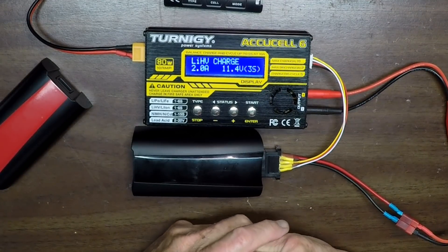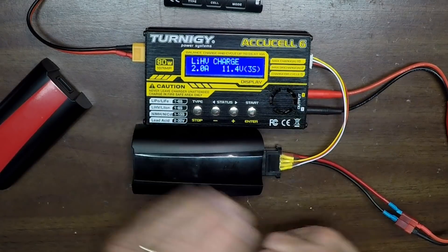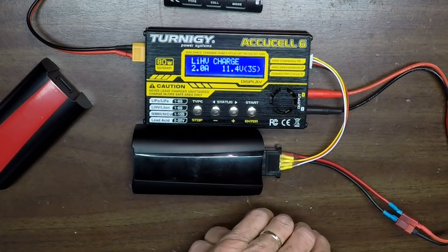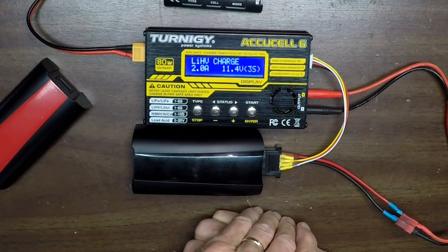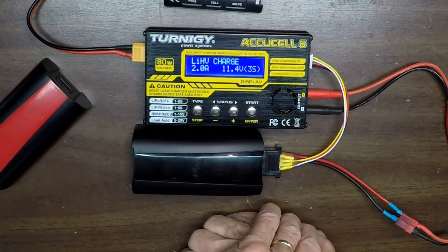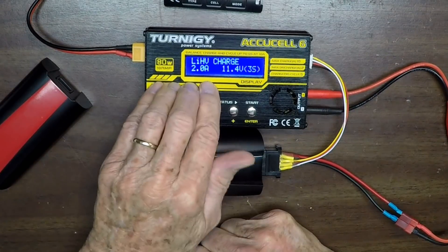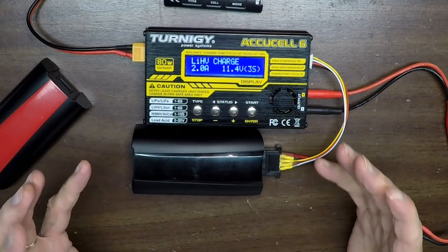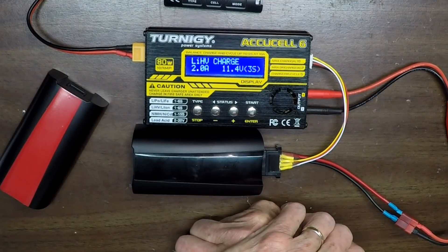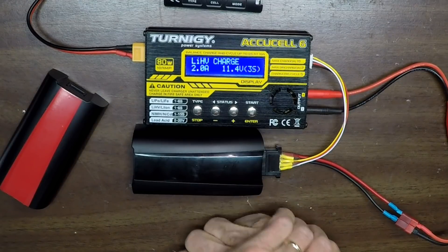Hopefully this has been helpful. These newer chargers kind of outdate my old video. I would strongly recommend getting a balance charger for your LiPo batteries. Over the years with model airplanes, balance chargers are always recommended — if the cells get out of balance you'll get that flashing red light, which I have another video about. You don't want that. A balance charger costs about the same as a new battery, so spend the extra money and you won't have to keep buying batteries. Thank you for watching and God bless.